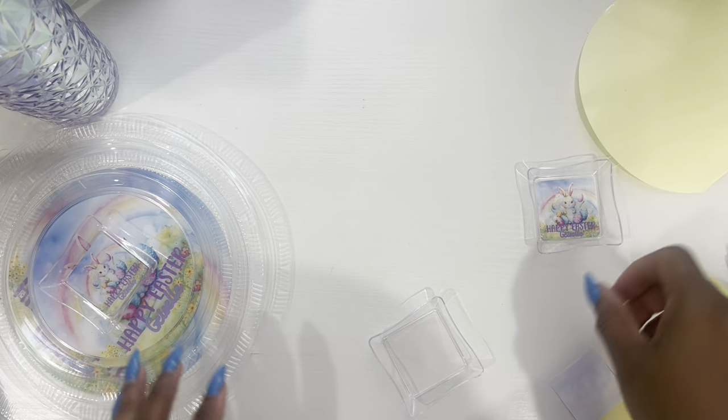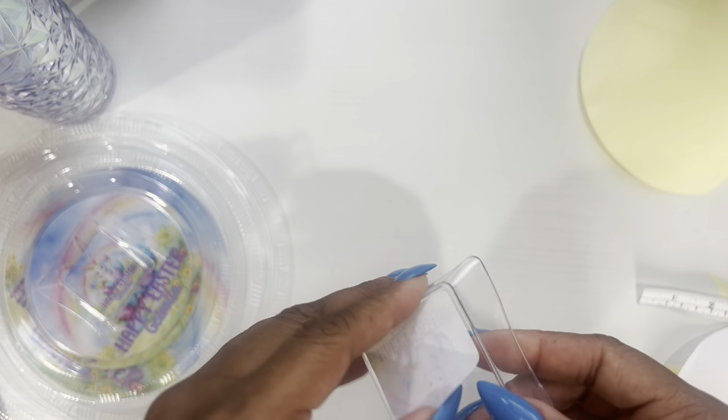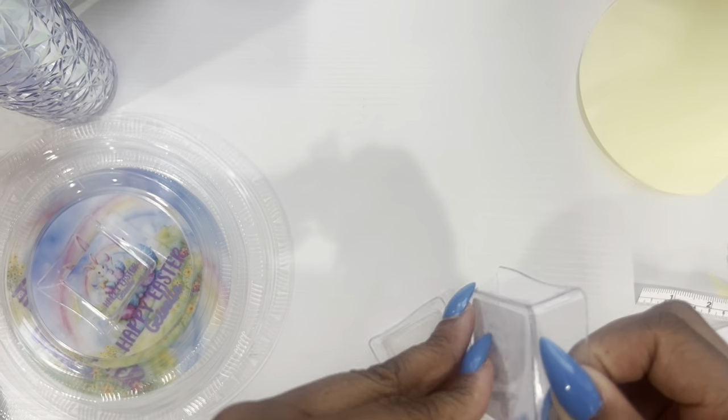This is the one that I did with the full adhesive backing, and this one I did with just a strip of tape — and it will still hold up pretty good. So if you wanted to use double-sided tape, as long as it's really good quality you should be good to go.